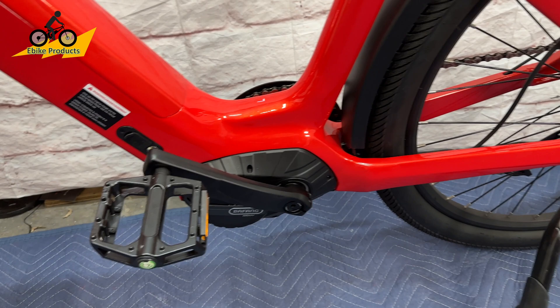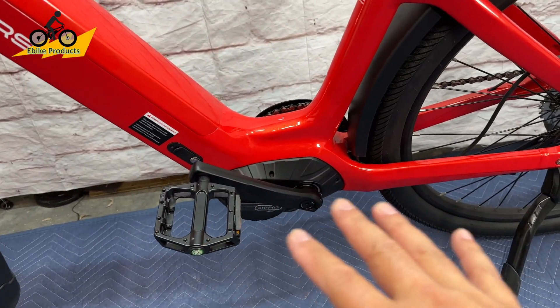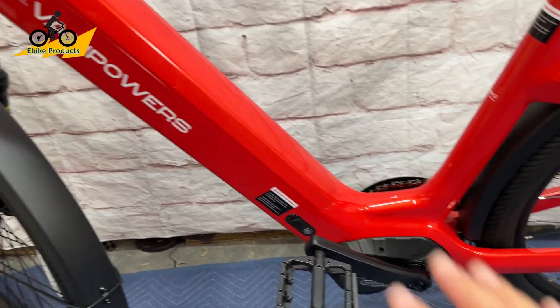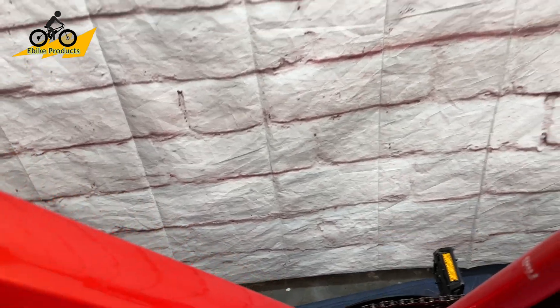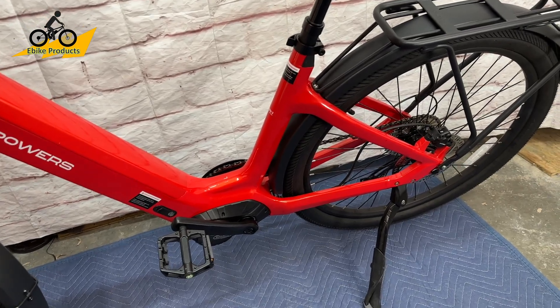Another benefit of the mid-drive is weight distribution. Having the motor in the middle makes the bike a lot more balanced — it actually feels more balanced when you're riding it. The battery is also centered in the middle of the bike. Another great thing is the step-through frame design. It's very approachable and easy to get through — it's quite low. Let's measure that.